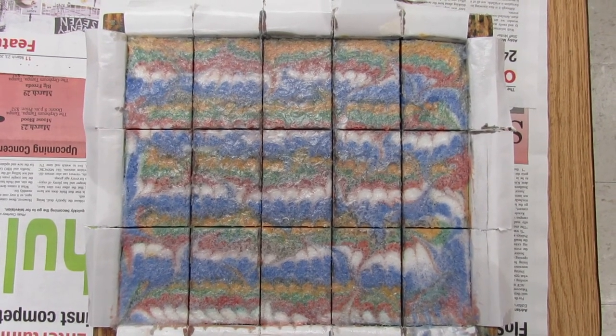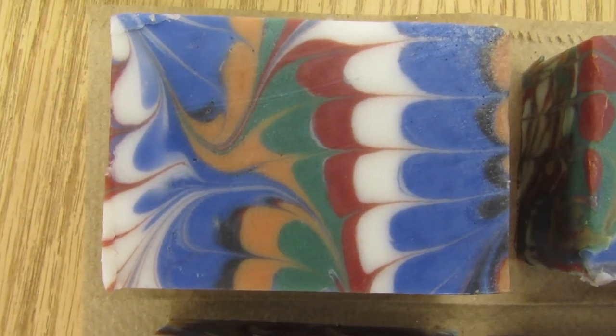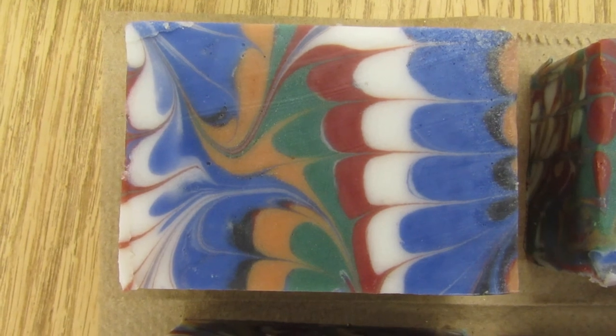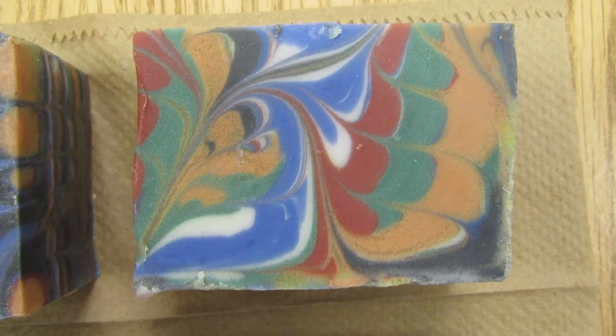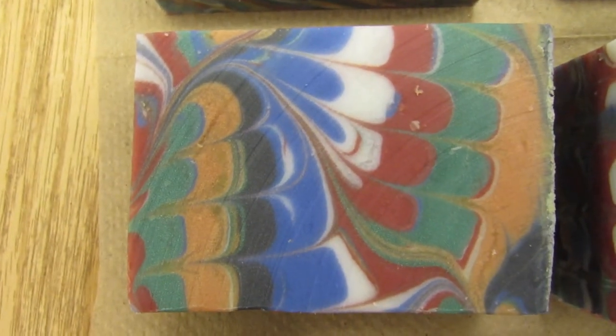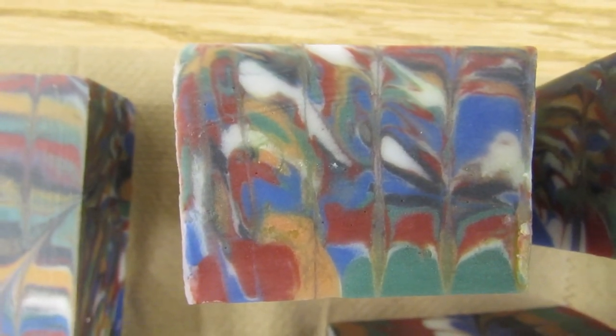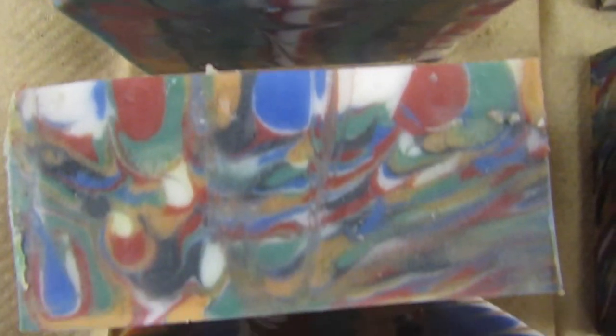The surface is still not a good clear pattern though, so I think I'll probably shave the tops on these. The soap is finished and cut. I have shaved off the top surface to make it smoother. So these are top surfaces of some of the bars. And then here are some ends — that's quite a wild pattern, isn't it? And then some sides of the bars.